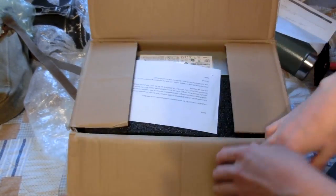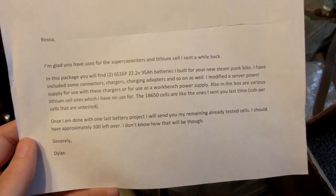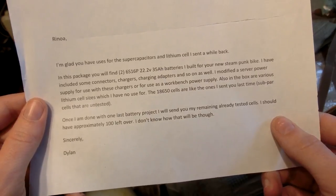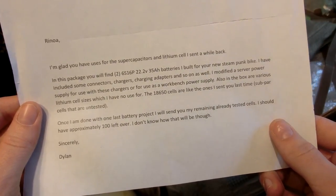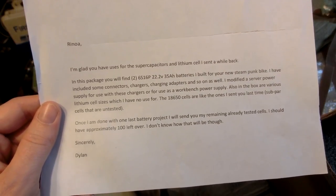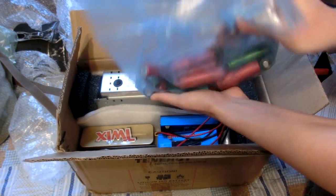Onto the third and last package. The letter reads: 'Rinoa, I am including uses for the supercapacitors and lithium cells I sent a while back. In this package you will find two 6 series 16 parallel 22.2V 35Ah batteries I've built for your new steampunk bike. I've included some connectors, chargers, charging adapters and so on. I modified a server power supply for use with these chargers or as a workbench power supply. Also in the box are various lithium cell sizes — the 18650 cells are subpar and untested. Once I'm done with one last battery project I'll send you my remaining tested cells — approximately 100 left over. — Dylan.' Thank you very much! Here are the lower quality cells.